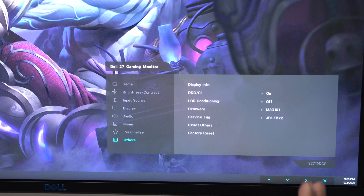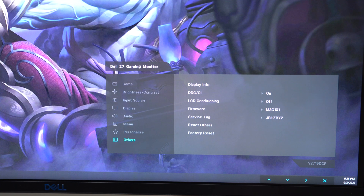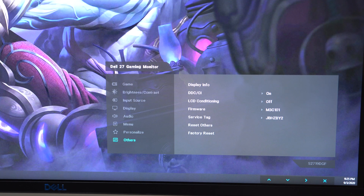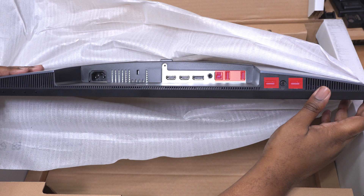In the 'Other' section, there's a convenient display info screen showing your model number, firmware, and service tag — handy if you ever need servicing. There are no speakers on this monitor, but there is a 3.5mm headphone jack and an audio line out. There's also a four-port USB hub, but be careful — once plugged into your PC, you're tied to that port's voltage limit, so plugging in power-hungry external drives can overload the hub quickly.